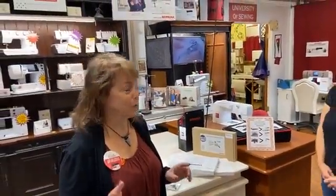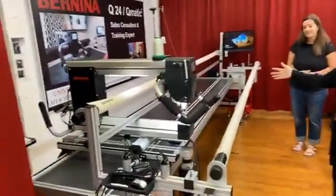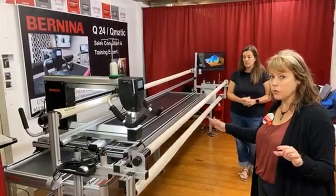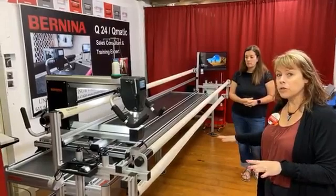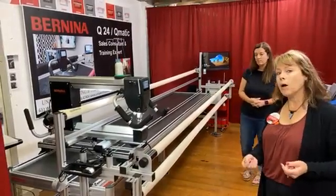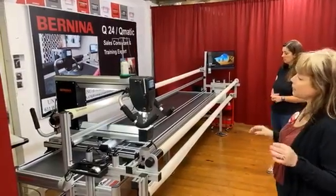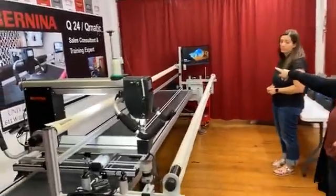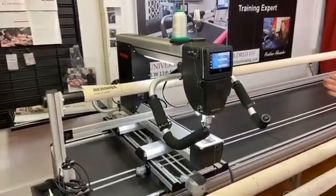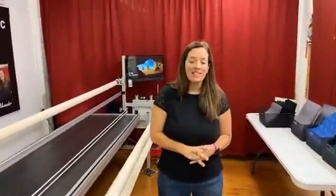Now we're going to go over to the long arm quilting machine. For those of you who haven't seen this, it's pretty cool. We're going to show you what it looks like without a quilt on it. This is the biggest frame we have in the shop — the Q24. We also have a mat you can roll out in your house to see if it would fit. Notice we have room all around the machine; you have to have enough room to walk around it. Down at this end it's hooked up to a computer — this is called the QMATIC. The Q24 refers to the 24 inches from the head to the back of the machine.